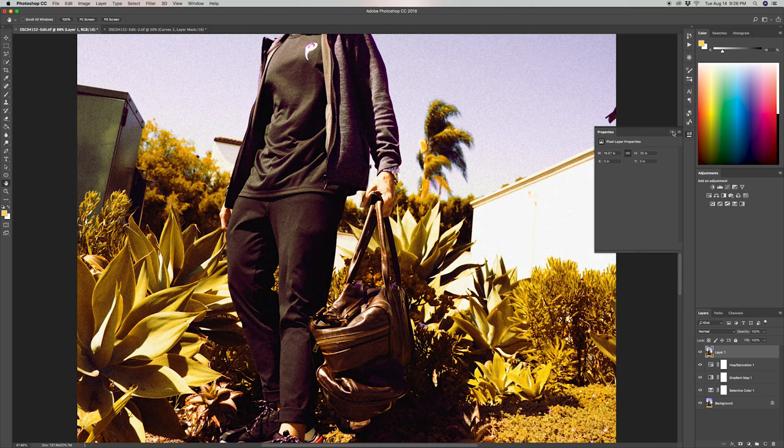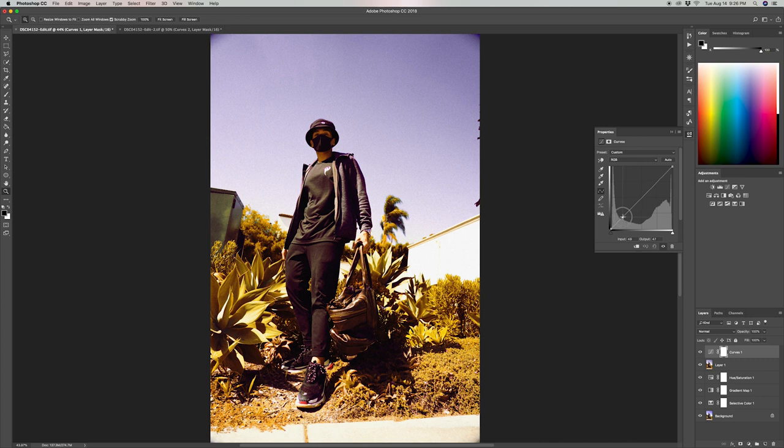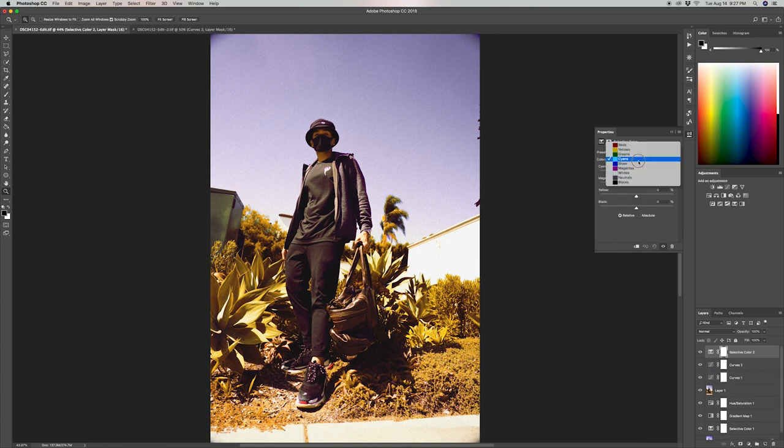Before we finish, I'm going to un-contrast the photo a bit because it looked too contrasted. I'll create a curves adjustment layer and make two points — the first point near the edge, and the last one pulled up to give that un-contrasted look. Then I'll make one more curves adjustment layer to bring up the midtones by placing a point in the center and dragging it up. I'll bring the first curves layer's opacity down to about 55%. Finally, I'll make one more selective color adjustment, go to the neutrals, and un-contrast those midtones a little bit more.